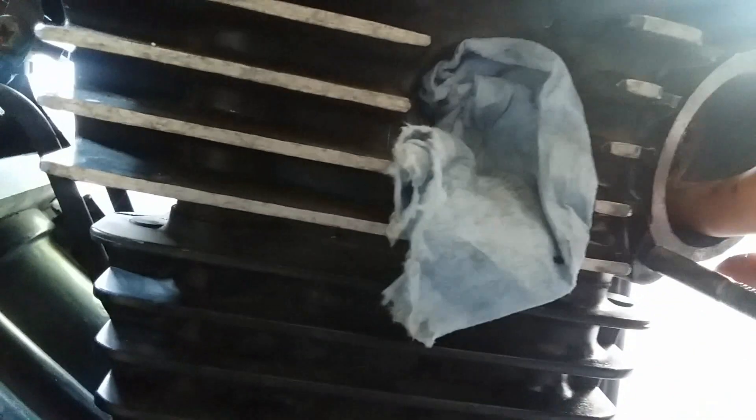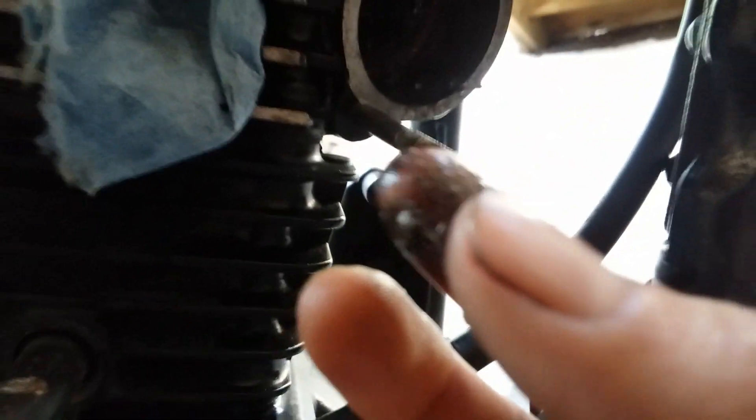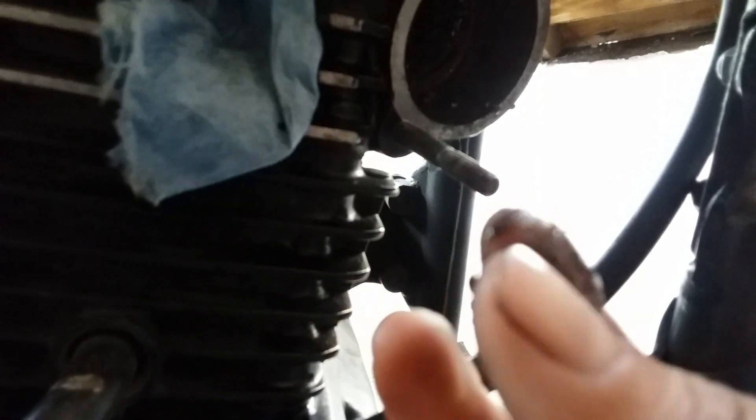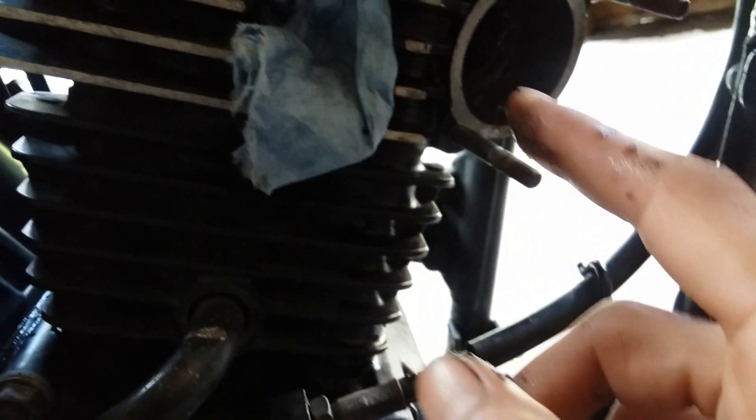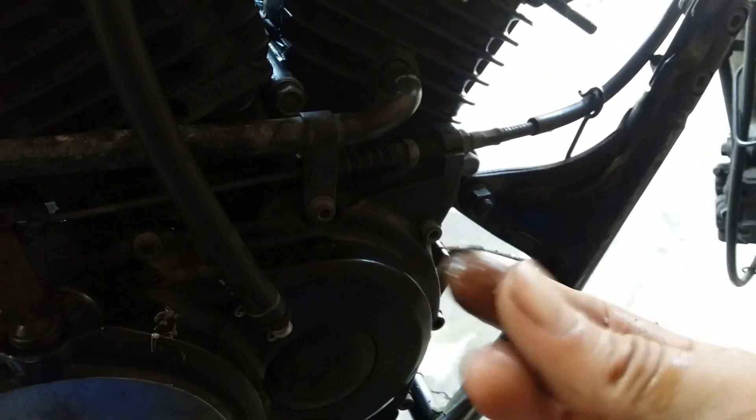I stuck my finger in there and I don't know — it might be the piston. It looks like it might be the piston. I'm hoping it's the piston, because if it's the cylinder walls, this engine is toast — at least this side of the cylinder. I'm just removing this whole engine off the frame right now. Look at all those metal shavings — crazy.